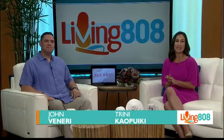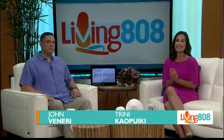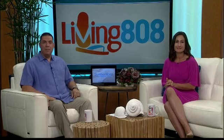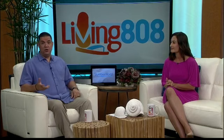Welcome back to Living 808. Varicose veins can be both unsightly and painful, but there are things you can do. One man decided to take matters into his own hands — or legs in this particular case — made an appointment at the Vein Clinics of Hawaii. We followed his story and were allowed to sit in during his procedure.